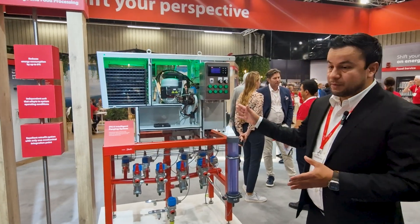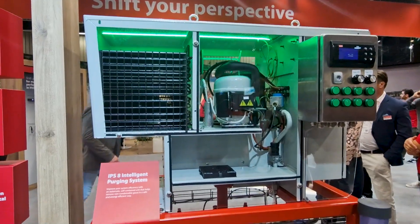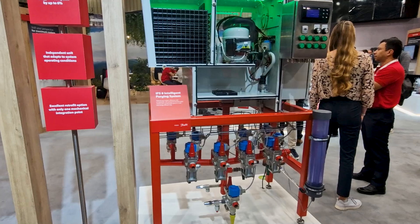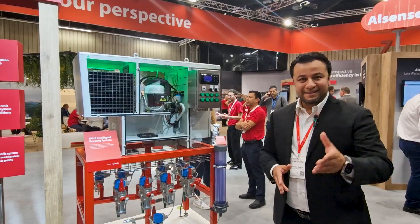It works 100% fully automatic — it goes through different points and has an embedded logic that makes it really intelligent. It can also be fully integrated to your SCADA system, and it's a very simple solution that you can use in your industrial refrigeration system. Thank you.